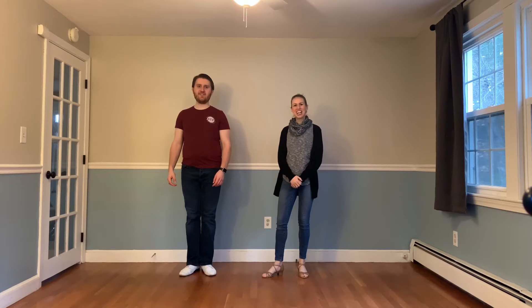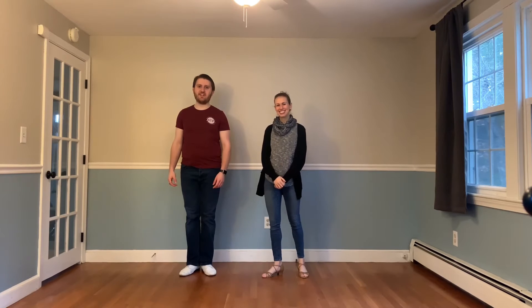Hey everyone, I'm Matt. Hi, I'm Desiree. And we're bringing you this week's Rising Tide West Coast Swing Guide.